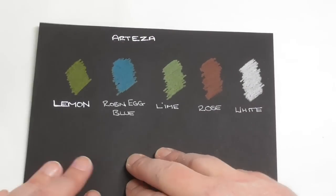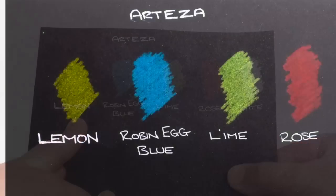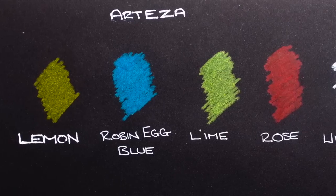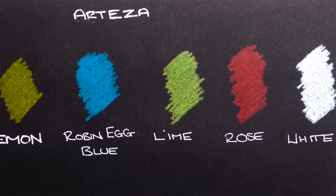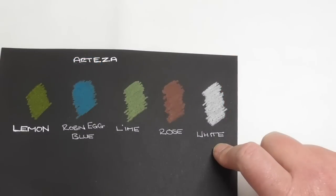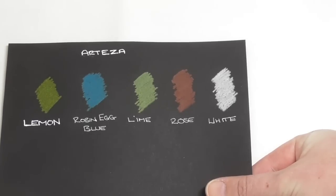Onto the black paper test. The lemon isn't very opaque — it's actually coming up better on camera than it appears visually in real life. But the blue is a really nice opaque blue, as is the red and rose red. The lime is a really nice opaque lime as well. But look at this white — the white is phenomenal, really, really nice. It's a really well-balanced pencil in terms of its blending ability, layering ability, and blending with odorless mineral spirits, and they still sell these pencils so cheaply. I just don't understand it.